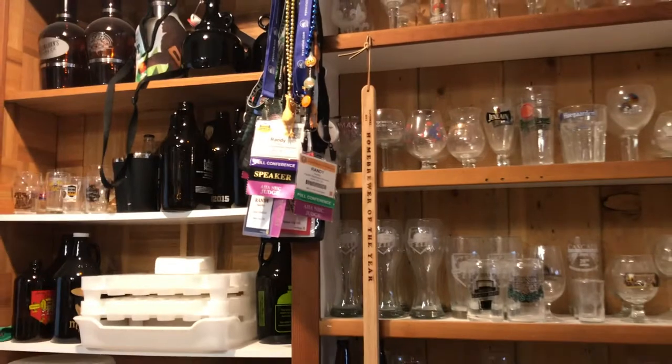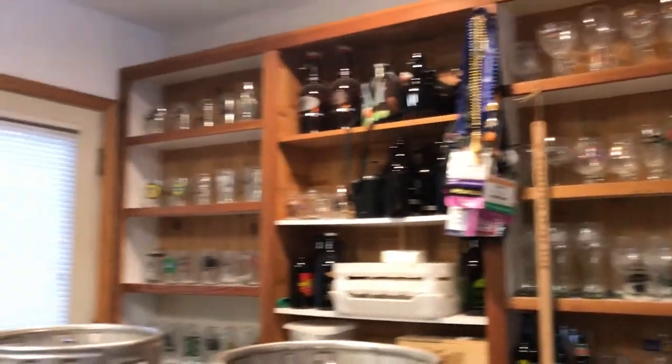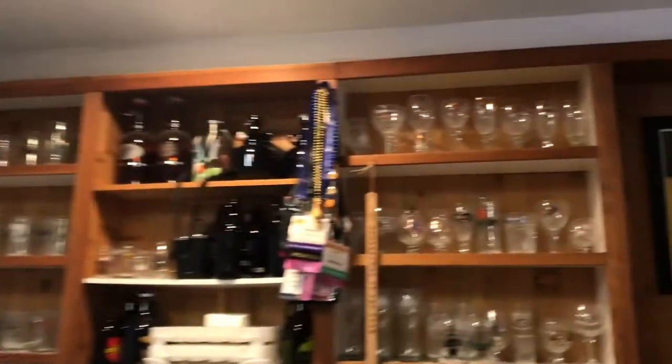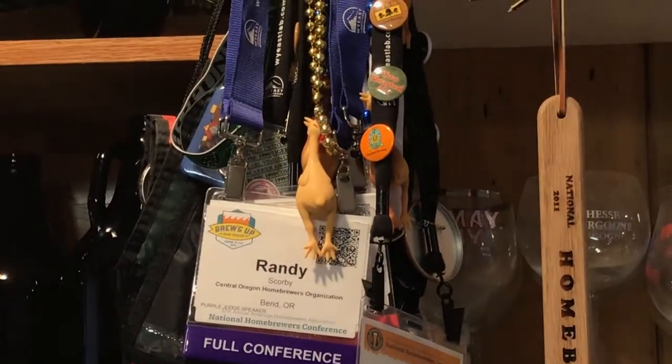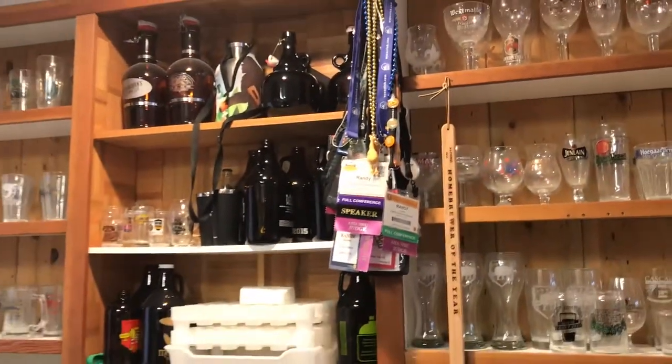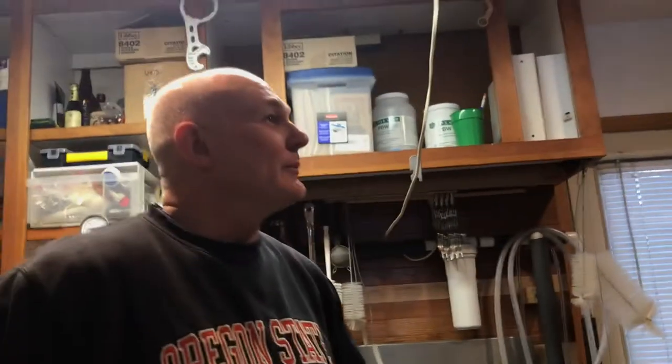And as you can see — the rubber chicken. That's a long story. One of our members by the name of Phil Farrell always just brings his rubber chicken to every national homebrew competition. You have to have your picture taken with it and get the rubber chicken necklace. Last year we actually took the rubber chicken around on a stretcher with an IV of beer. Beer nerds, yes.